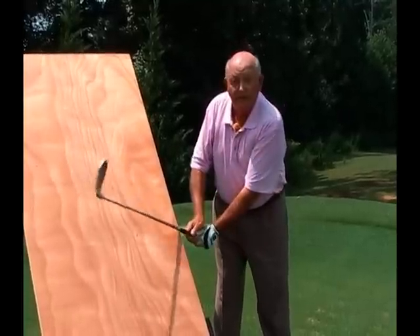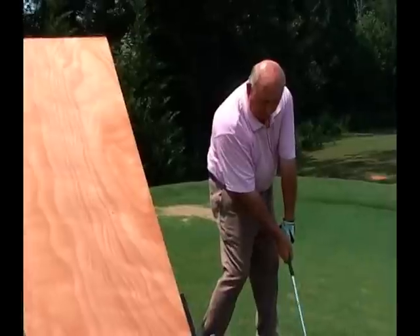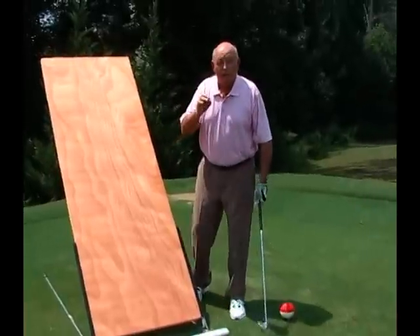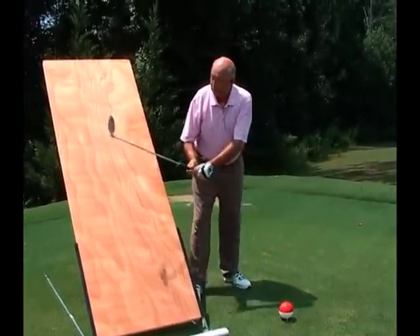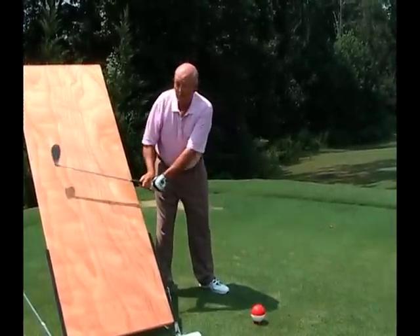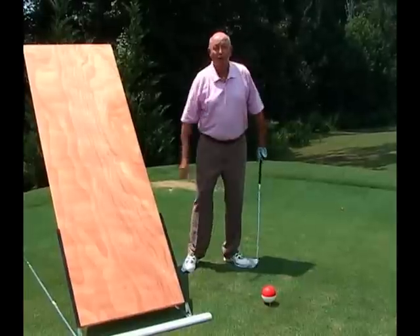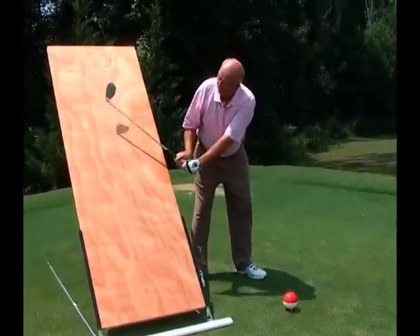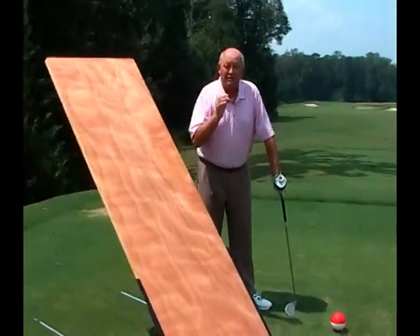Not here, not there. But once you get it on this door, then you can swing it down and it comes right into the ball. One of our favorite rhymes says, if you're not on the correct plane, they'll never know your name. So you never want to be here — that's red dot. You never want to be there going toward first base dugout. On plane, down the line.